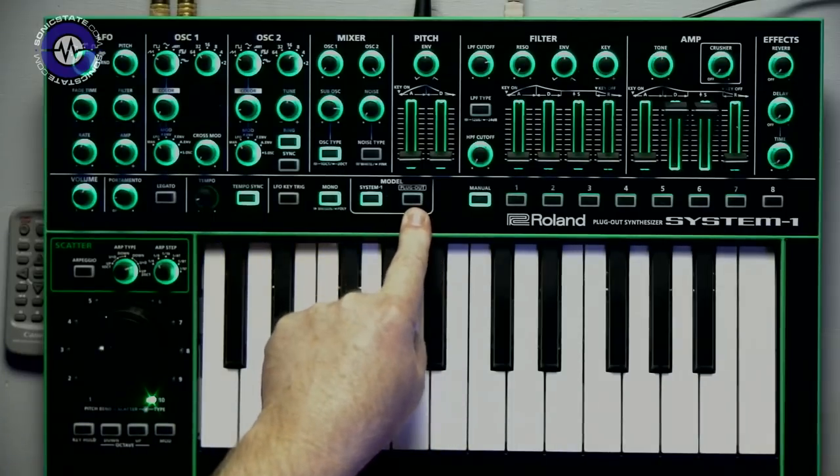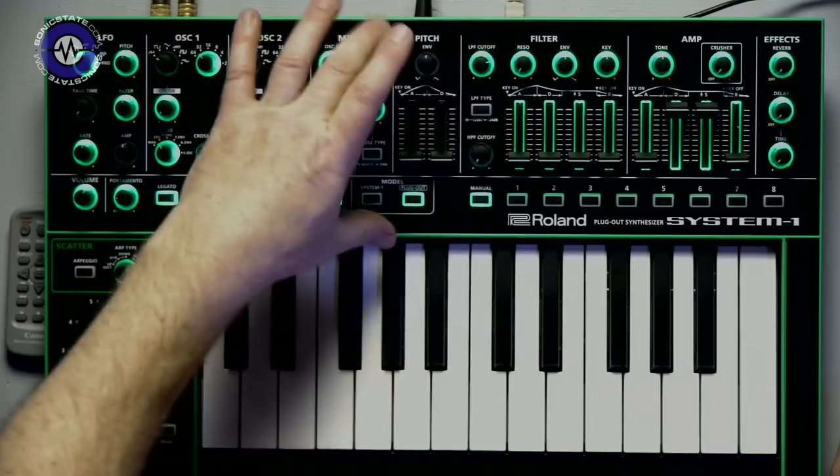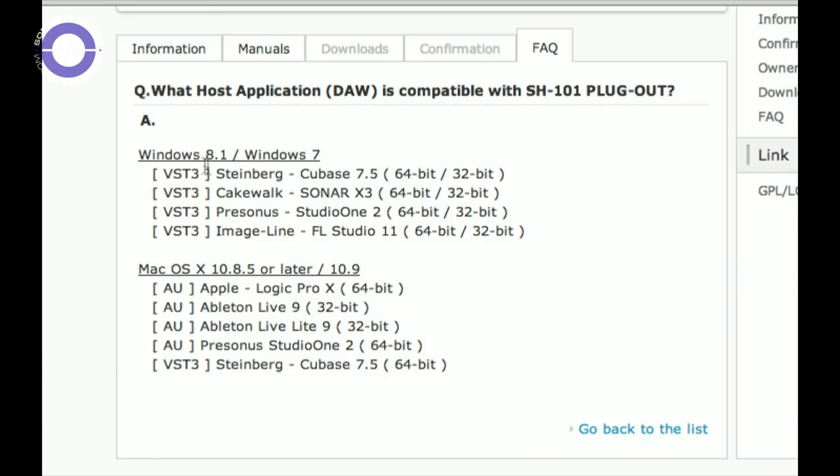I've already installed the SH-101 into the System One. When I press the Plug-Out now, the display shows grayed-out buttons for functions that don't apply. Before we get too excited about Plug-Outs, there are a couple of gotchas — one reason this review was a little late is because I had trouble getting the Plug-Out to work in my system. It comes in Audio Units and VST3 versions. During the process of this review the Plug-Out was updated; the AU version was originally only available in 64-bit and worked in Logic X, so I had to use 64-bit Ableton Live to demonstrate.